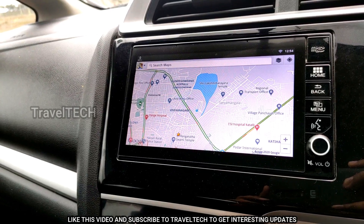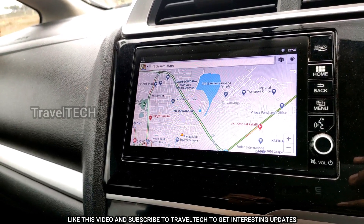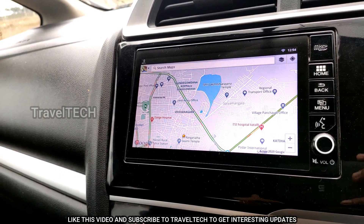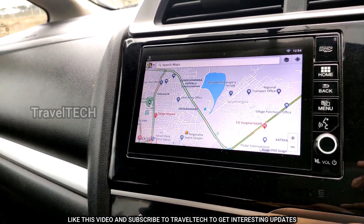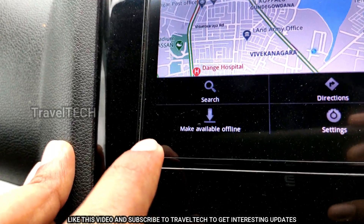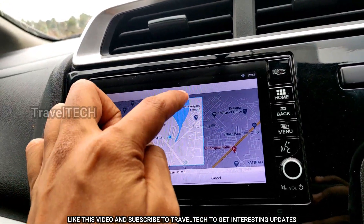The first trick is that you can store Google Maps data for a certain area directly in the Digipad. The next time you drive in that area, you don't need an internet connection — you can disconnect the internet and still use Google Maps. This is possible because there's an option for offline maps. Click the menu button on the right side and you'll see an option called 'Make available offline'.